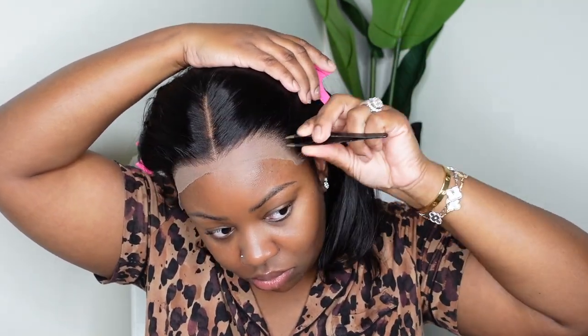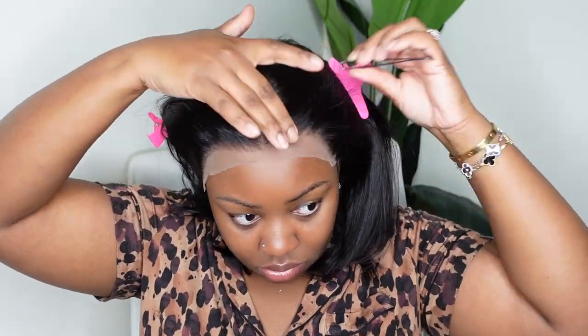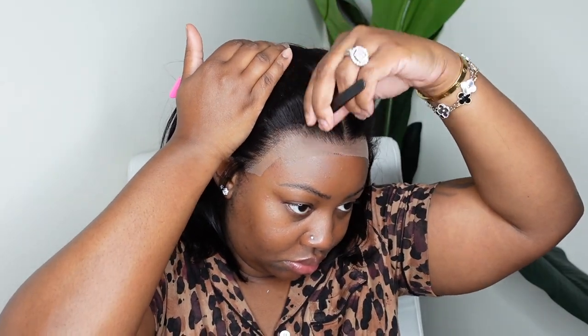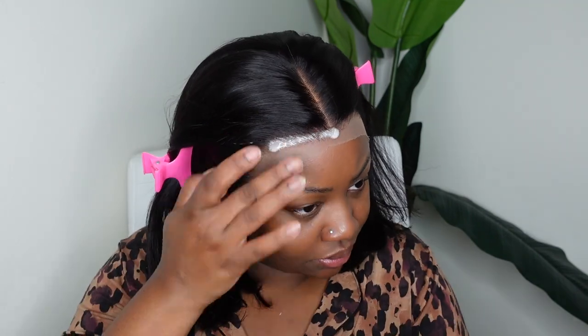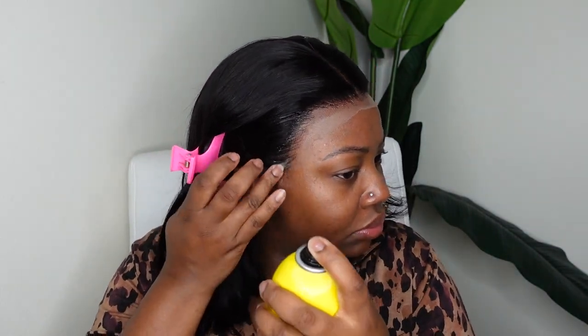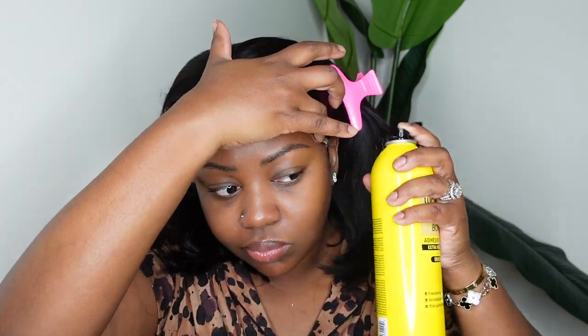So before we bond her down or even remove the rest of the lace, let's go ahead and just thin out the hairline. I won't always do this, but today I just felt like it. I highly recommend that you always customize your wigs to your liking — whether it be plucking or tweezing the hairline, giving it a custom cut, bleaching the knots, whatever you see fit. For me, I just wanted to open up the hairline a little bit more. I wasn't quite sure if I wanted to do baby hair at this point, but I just knew I wanted the hairline to be super snatched.